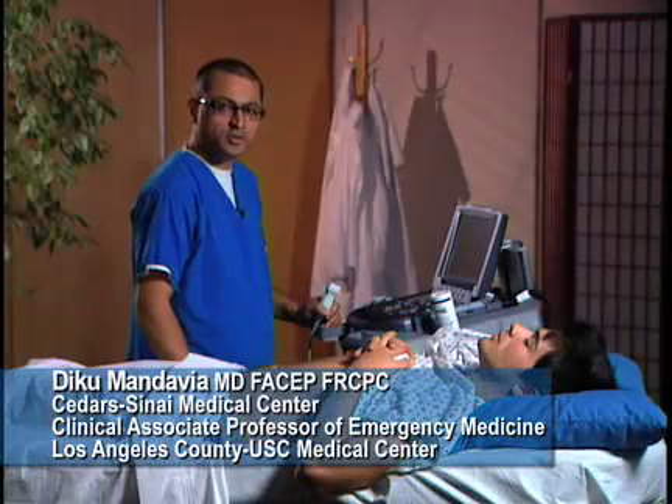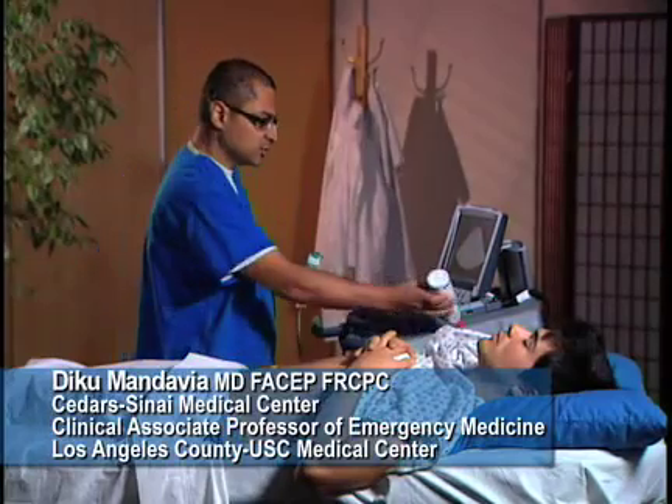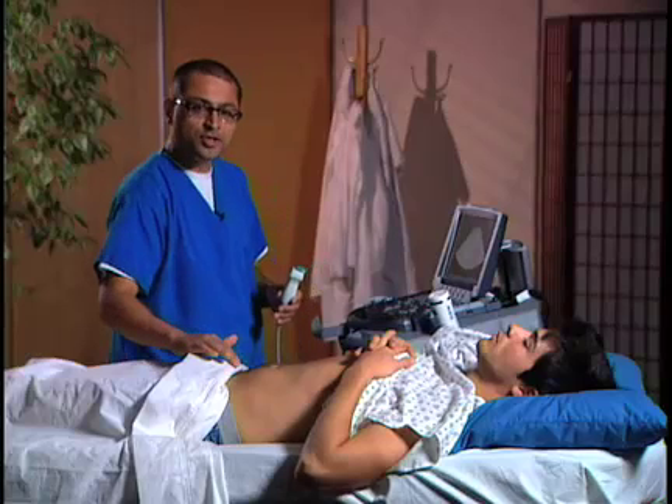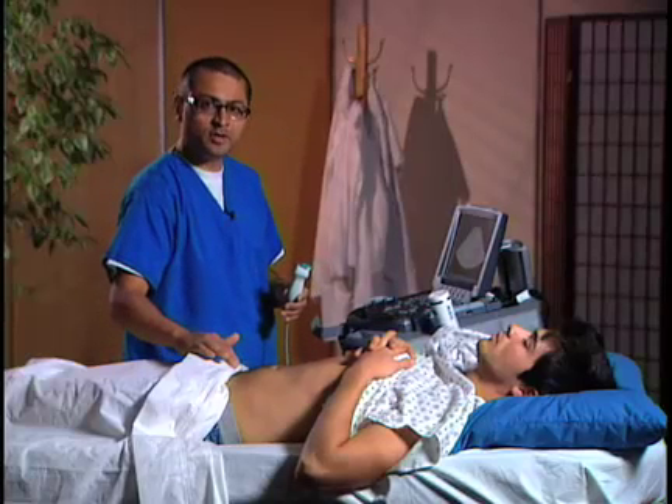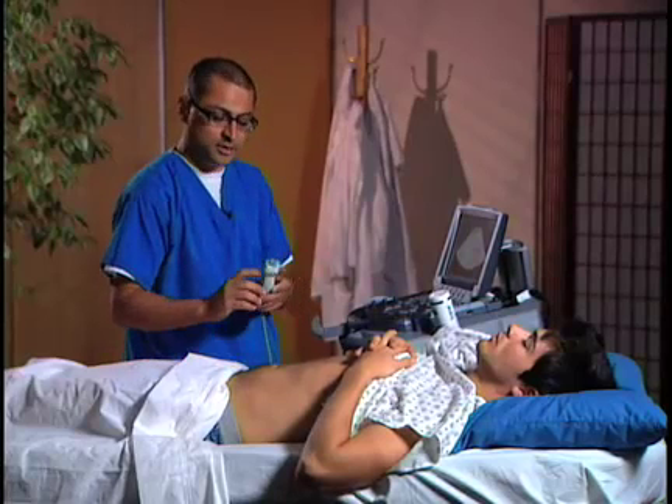We're going to go ahead and do the suprapubic view of the FAST exam. We're going to put a little gel on this transducer, and we're going to go just above the symphysis pubis. We're going to start initially sagittally, and then we're going to scan transversely.